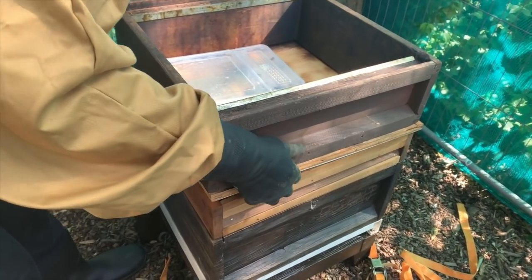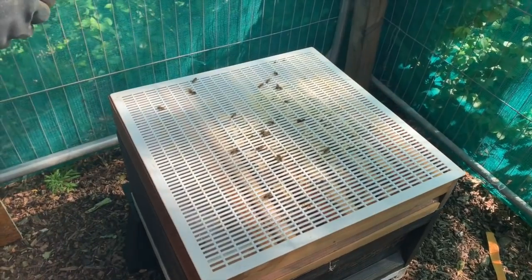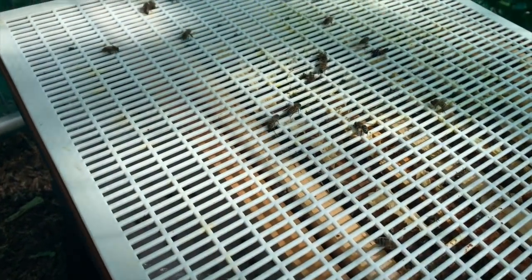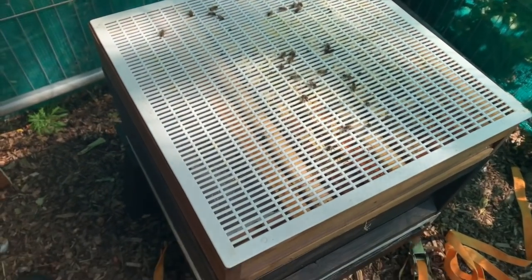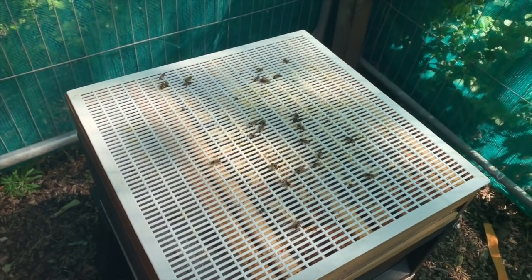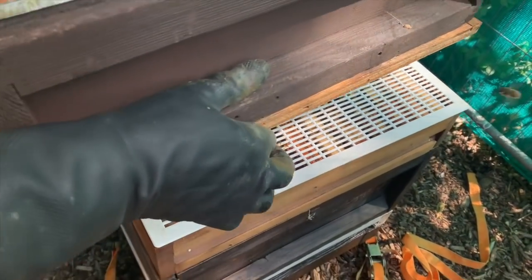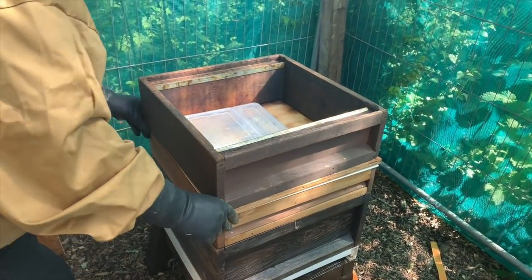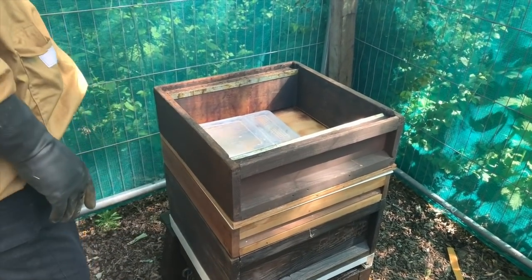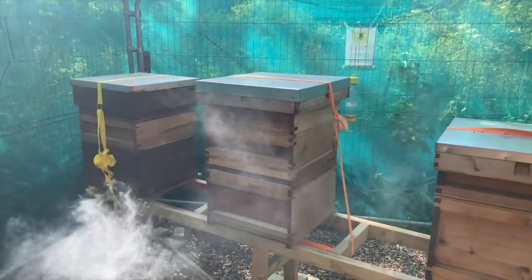You can see the frames underneath. That thing with the grating is a queen excluder — it stops the queen from coming up. If we put honey supers on — honey boxes — we don't want the queen coming up and laying eggs in them, so we put a queen excluder on. That keeps her down in the brood box, and she's happy down there. She'll lay about two thousand eggs a day. There are a lot more bees around now — flying into me and everything.